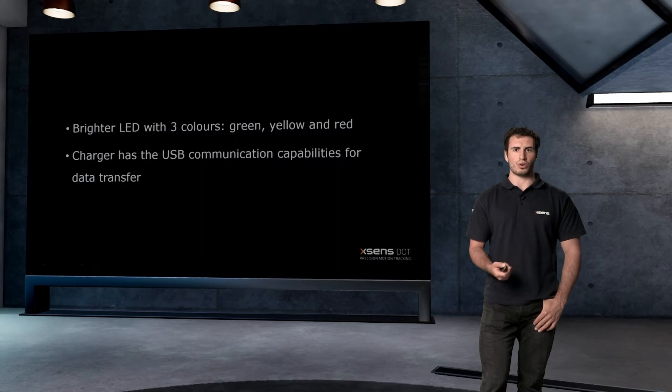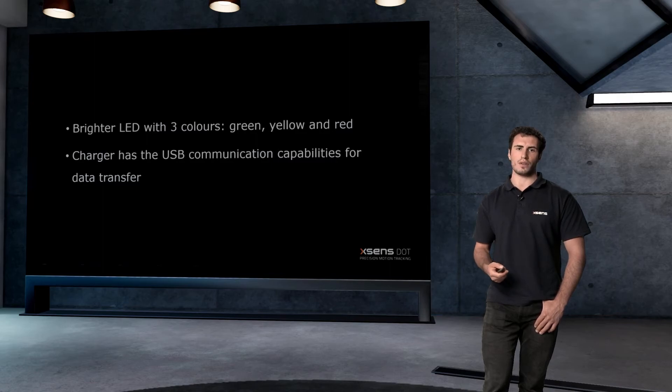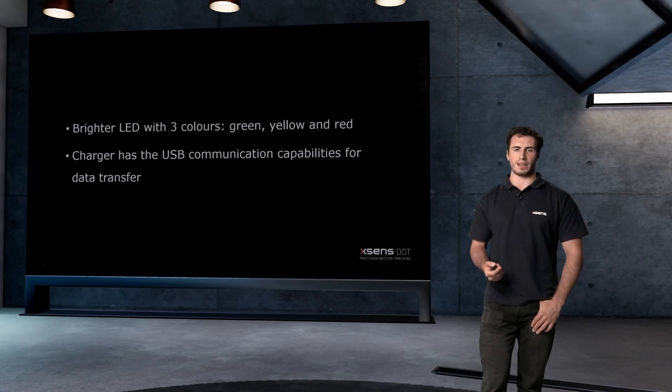In addition to storing and charging the sensors, the new charger can also be used to export recorded data with the integration of the USB communication hub. The efficiency of the data export can be significantly improved since you can export from 5 sensors at the same time through the charger.